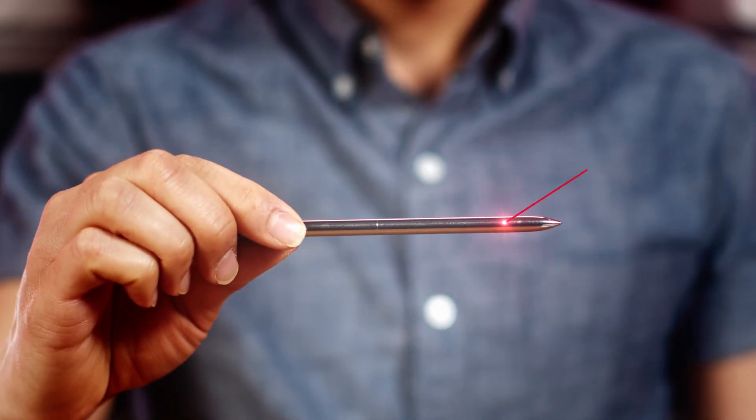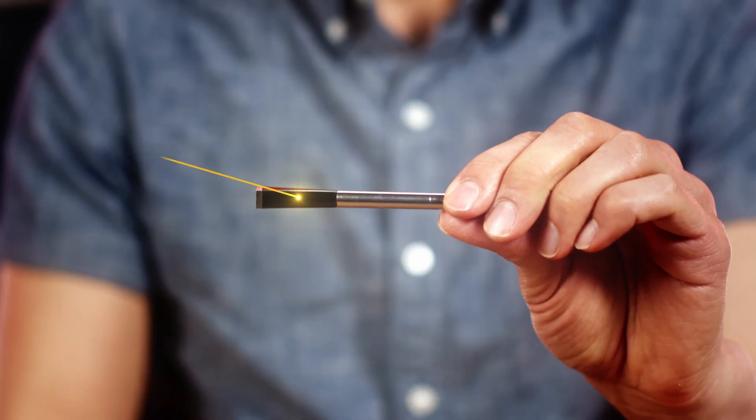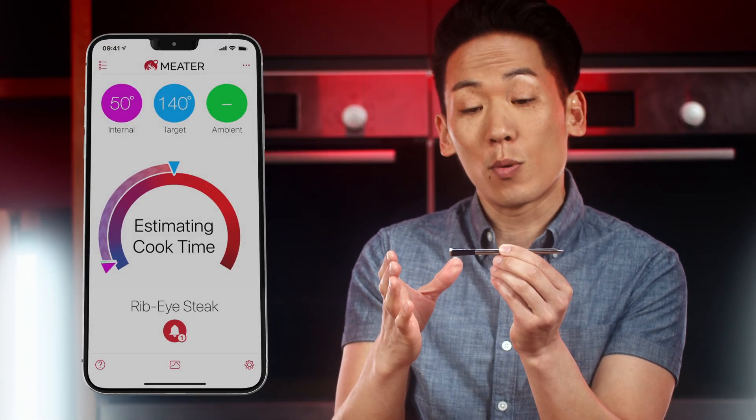Welcome to the Meater Studio. I'm going to give you a rundown on the ambient temperature on our Meater probe. There are two sensors: the internal sensor measures the temperature inside the meat, and the ambient sensor in this black ceramic end measures the temperature just outside the meat.